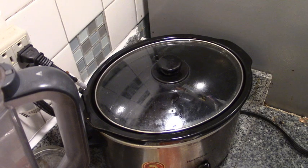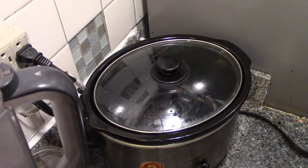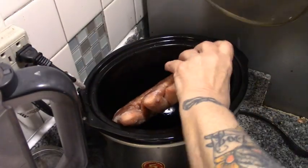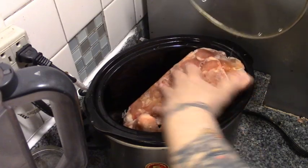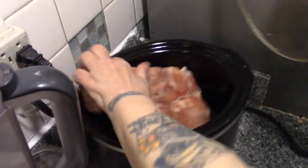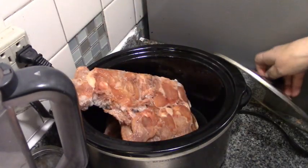Okay, first things first, we're going to put these frozen wings right in the crock pot. They're starting to come apart, but you do want them frozen. So for now we're just going to leave them like that.